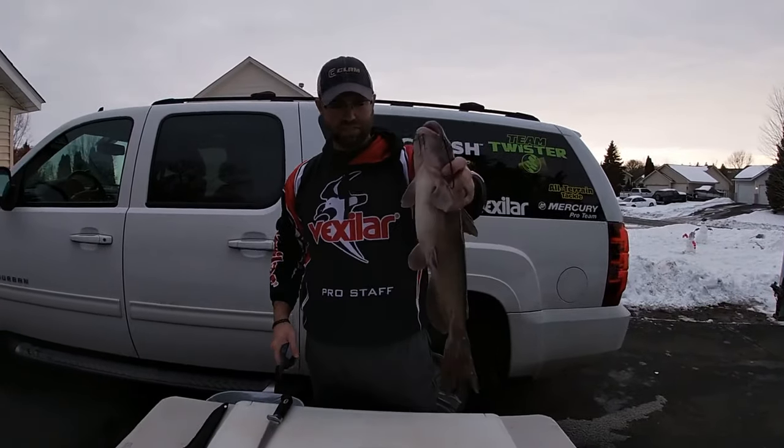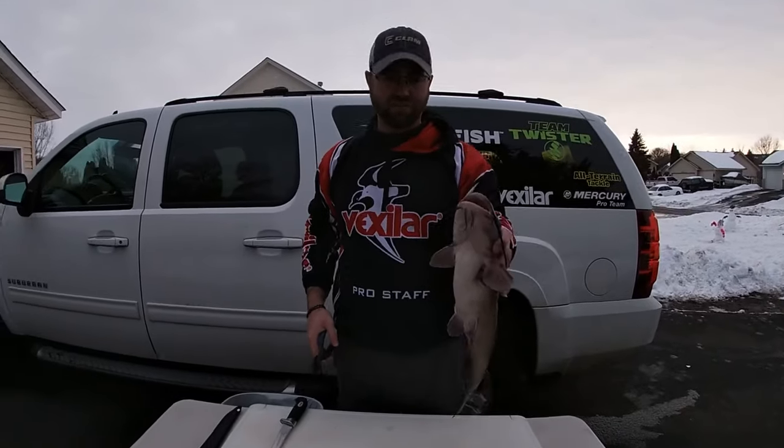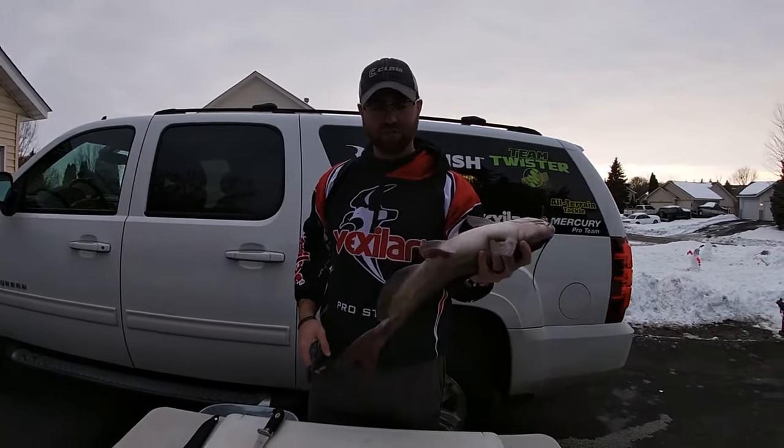We chased catfish today, caught some nice cold water cats through the ice — a blast if you haven't tried them. They're phenomenal on the table. This is about a two-pounder, which is about the perfect eating size.